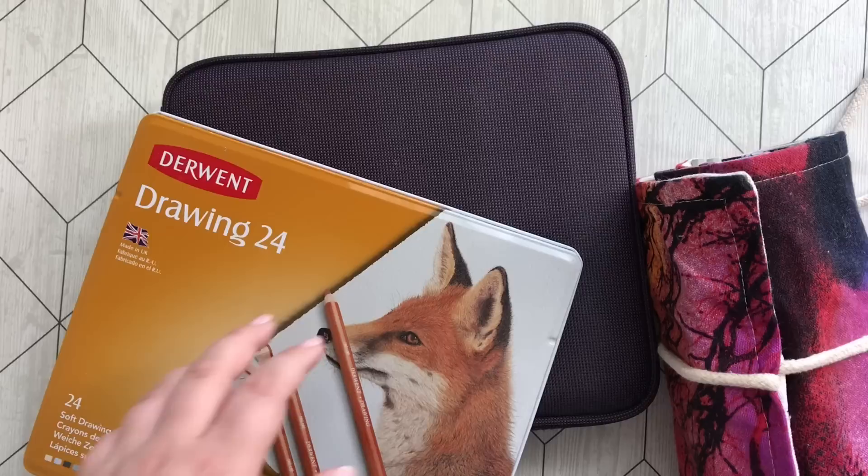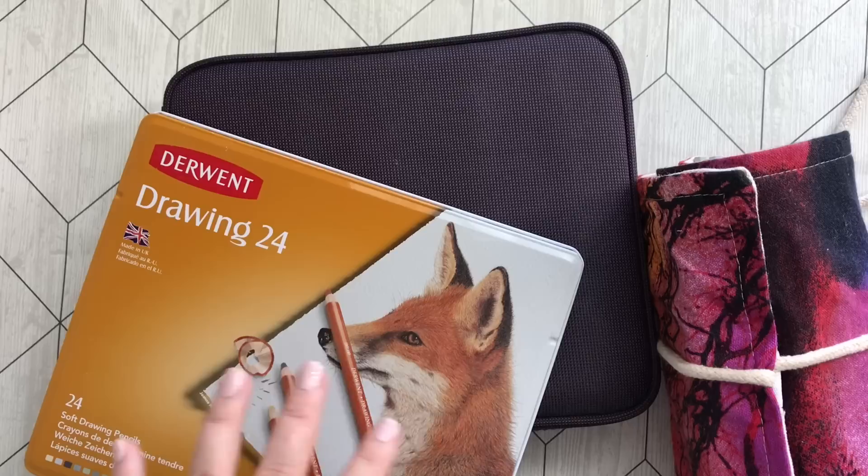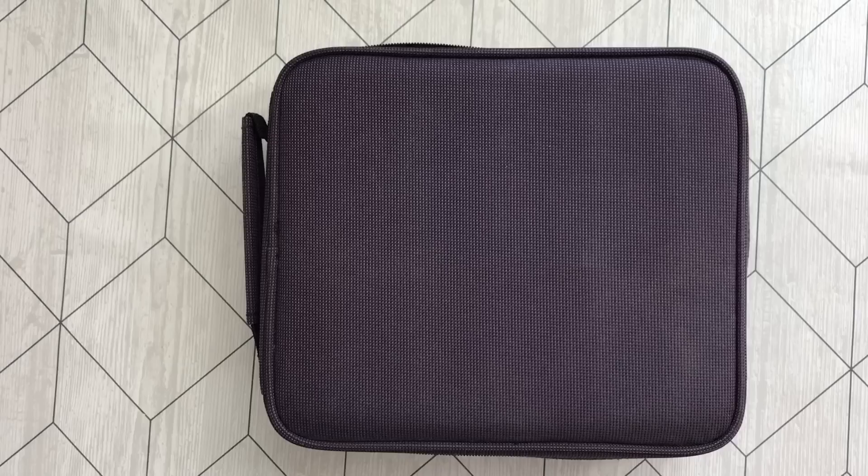Hello friends and welcome to my colored pencils and art supply collection video. The first part will only be colored pencils, both normal and water-soluble, and then I'll put a little timer up at the corner where I can see the rest of my art supplies. So let's begin.